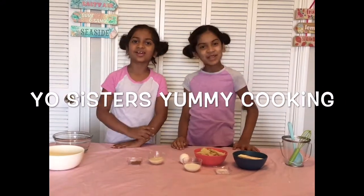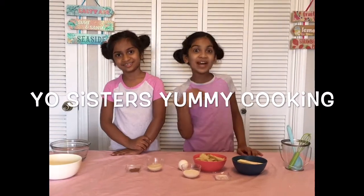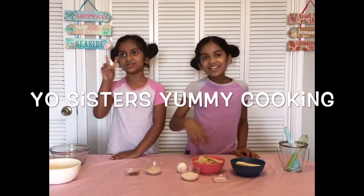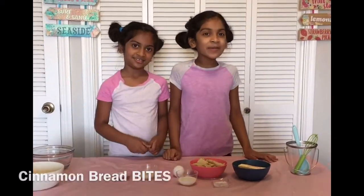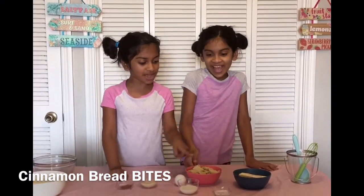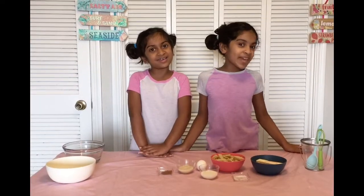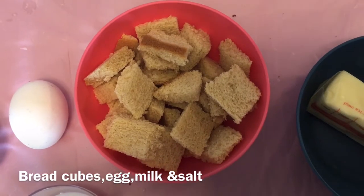Hi guys! Welcome back to the Yo Sister Yummy Cooking. I'm Yo 1. I'm Yo 2. Today we are going to be making cinnamon bread bites. It is fun to make and fun to eat. Let's see what we will need to make this.